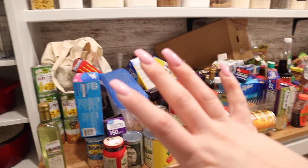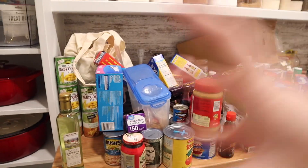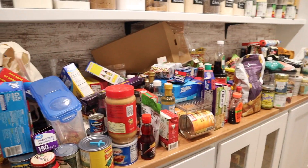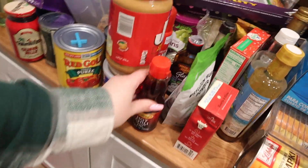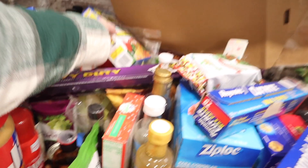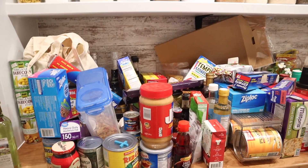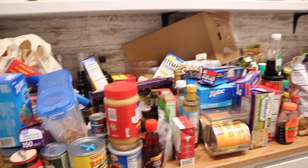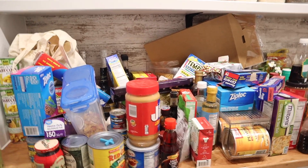Their groceries have no rhyme or reason, and since they're not my groceries I have no idea what they have, so I'm just going to start grouping like items together — all the cans together. Instead of just doing all jars together, I'll do all of the Asian-inspired stuff together, since my mom makes a lot of Asian-inspired food. I think that's going to make more sense. I'll leave space for some growth too.